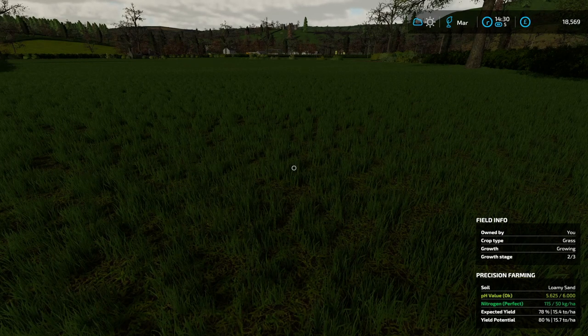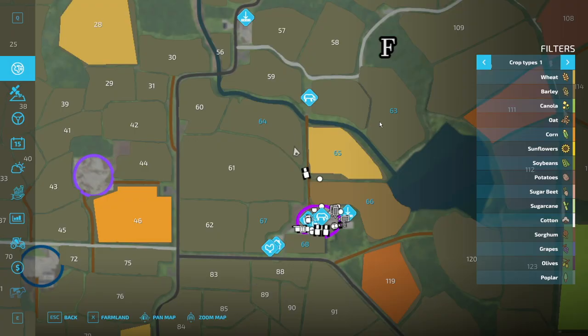I've had an issue with my wheel recently. I know there was an update on FS — straight after the most recent update it usually resets your steering wheel dead zone, which ends up getting set a bit off. Field 64 is where we are now. I want to have a quick look at the soil — nitrogen's alright. The pH isn't as good as it could be. Should I do 64 or 63 as rapeseed? I have my idea — I'm going to do 63 as canola and 64 as maize.